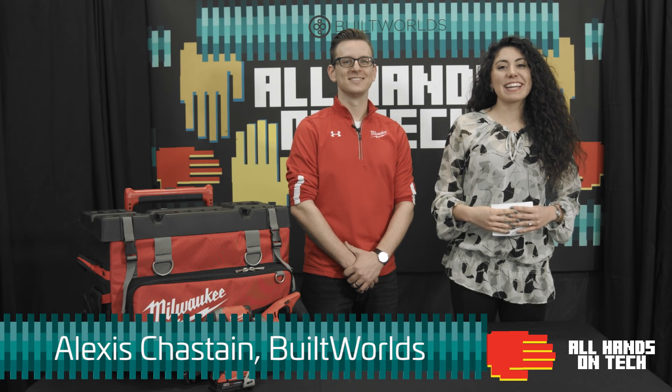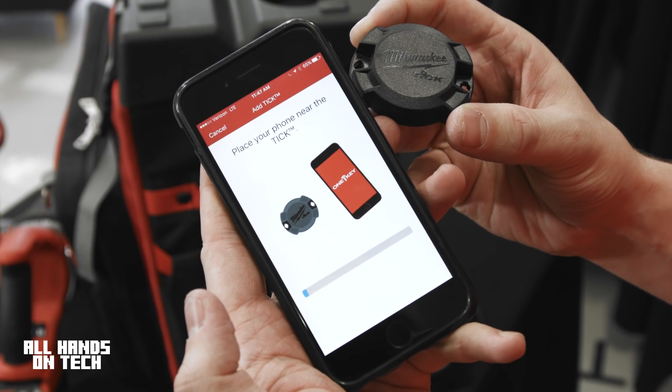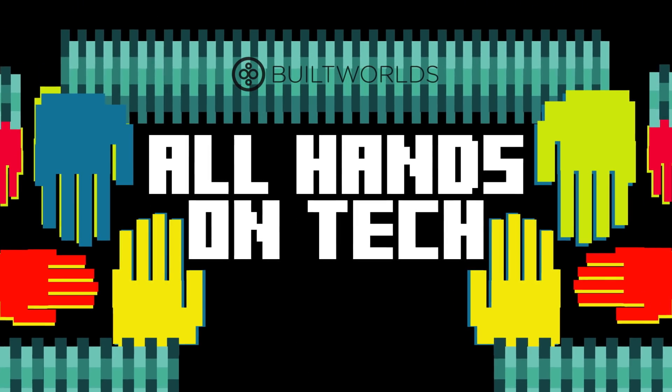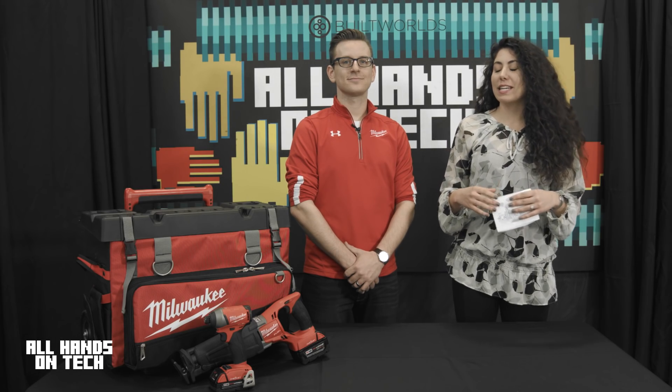Hi and welcome to All Hands On Tech. Today I'm here with Steve from Milwaukee Tool and we're going to talk about TIC and the capabilities of Bluetooth technology. So before we get into TIC, Steve, do you mind just telling me the history of OneKey?